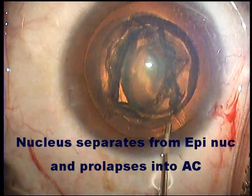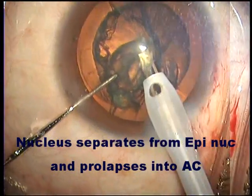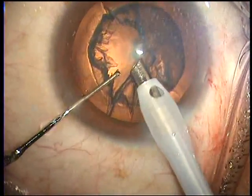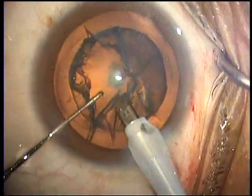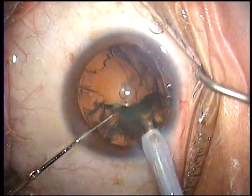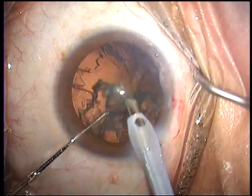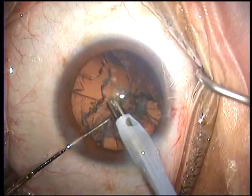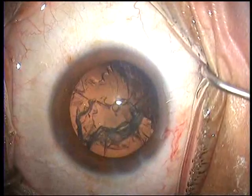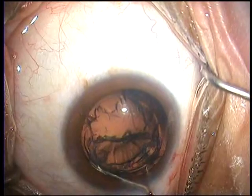As you can see, the nucleus is well hydrodelineated. A bit of the pole has popped up obligingly into the anterior chamber and we now aspirate — largely aspirate rather than phaco — the lens into the phaco port. As you can see on the upper left-hand side, there is some opacity in the epinucleus, which is a good sign, because it shows that the opacity hasn't reached all the way to the posterior capsule.